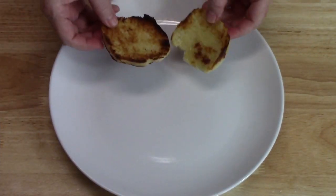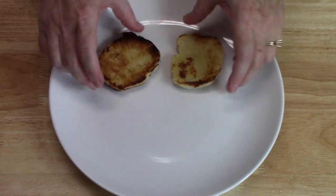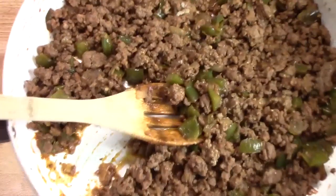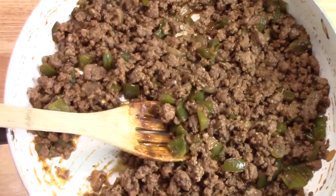We're going to start with the bottom of the slider buns and add the sloppy joe mix on top.